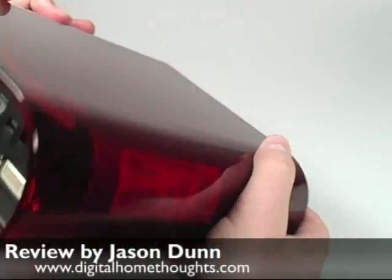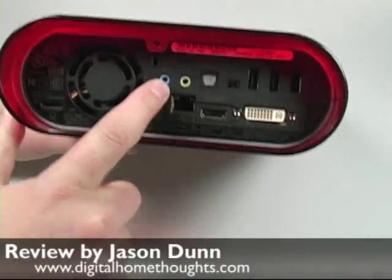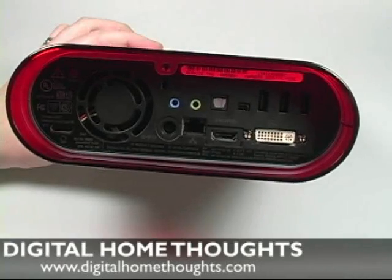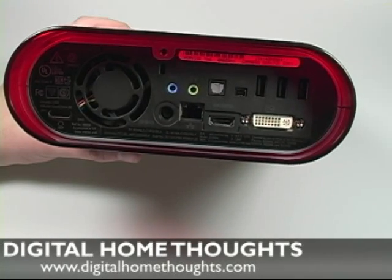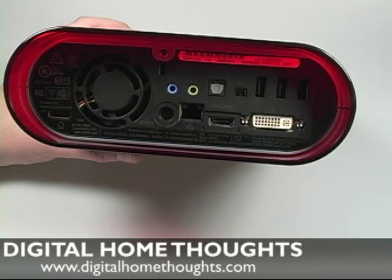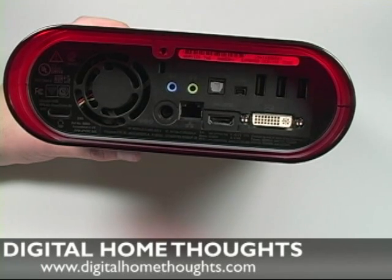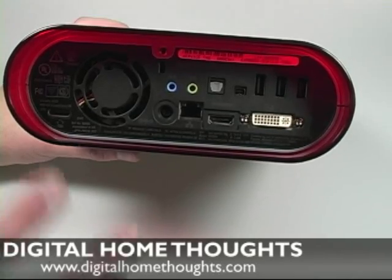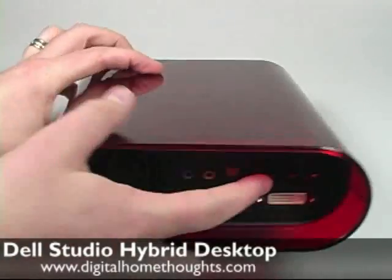Someone else pointed out that there is no pink microphone jack on the back, and that's correct. There are certainly a lot of microphones still using 3.5mm jacks, but many are switching over to USB. I can't really blame Dell for not including a microphone jack — it might have been nice to have, but you have to make sacrifices to get the overall chassis size down, and I think Dell probably made the right decision.